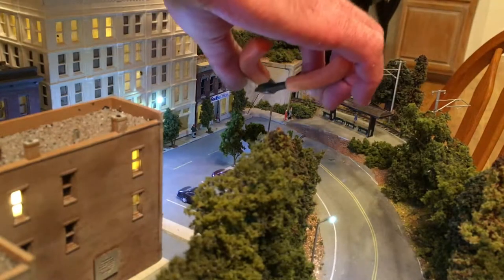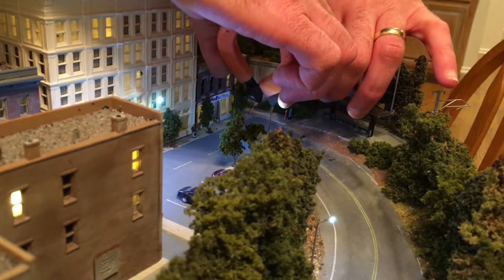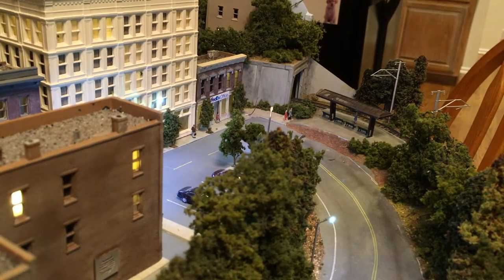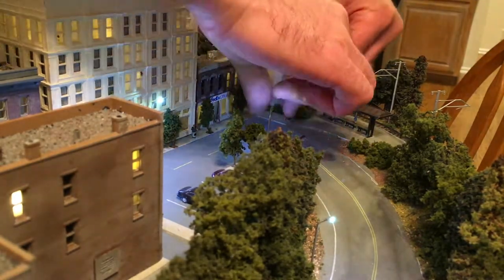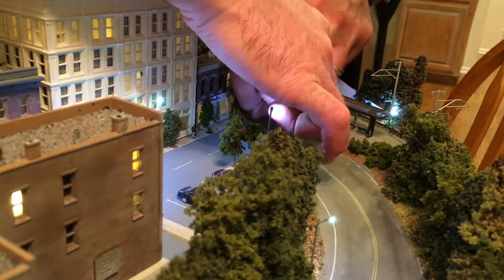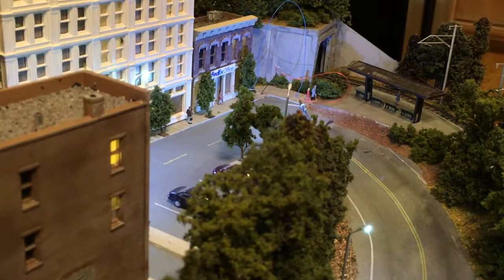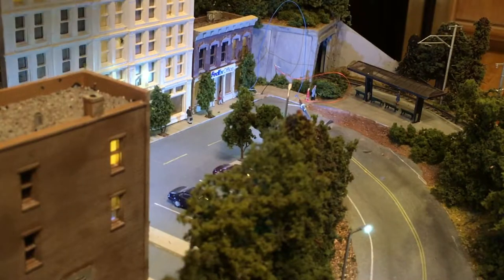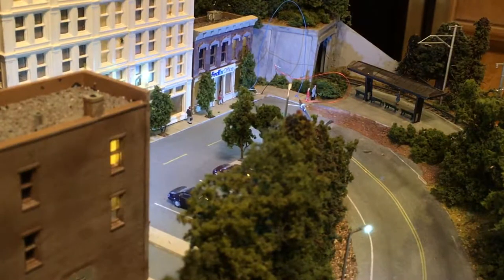Now I'm going to try to get another light wired up over here and solder those two together. Both of these streetlights now work. So now I'll go ahead and solder these connections, try to insulate them the best I can, and get the lights reinstalled.